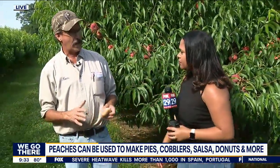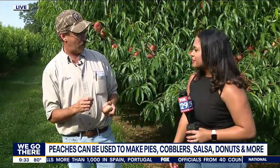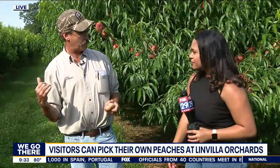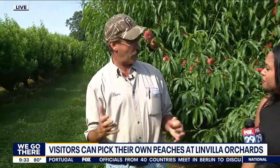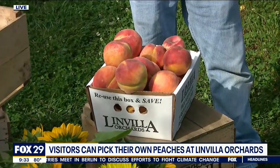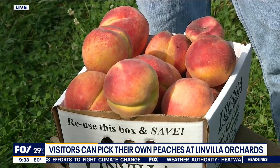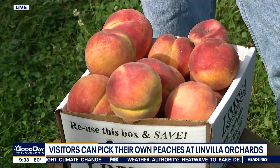How much does it cost for someone to come out and pick their own peaches? Pick-your-own is nine dollars a person with a ticket online, or ten dollars if you walk up to the stand. You get a hayride to the field and a two-quart bag for peaches — or depending on what we're picking, a pint of raspberries, strawberries, or blackberries. Different crops come in different size containers.